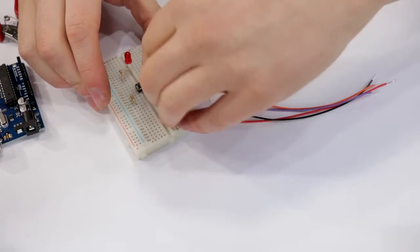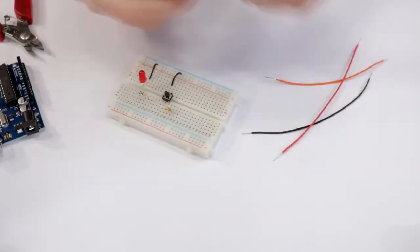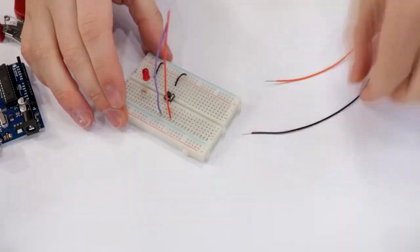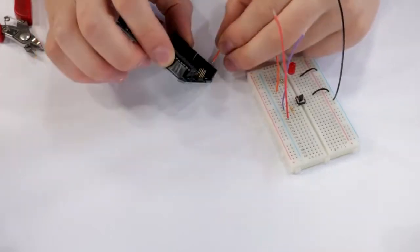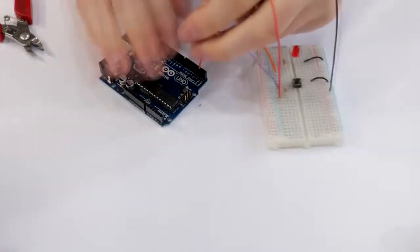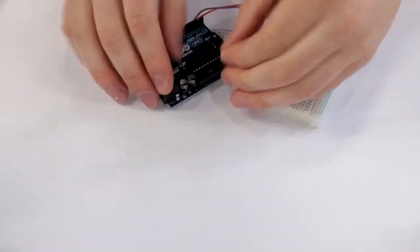The LED is connected to pin 3 using a current limiting resistor, which prevents the LED from drawing too much current and then exploding — albeit a very, very tiny one. When the Arduino turns on pin 3, the LED will turn on, and when the Arduino turns off pin 3, the LED will also turn off.